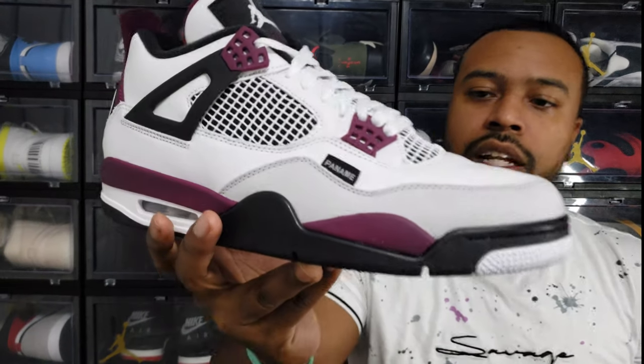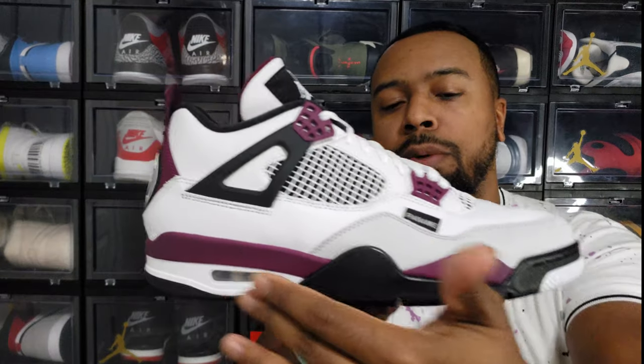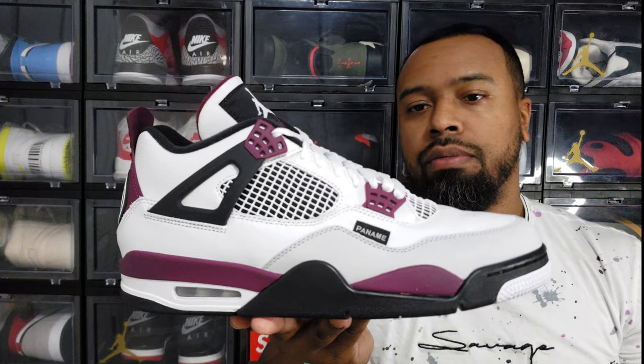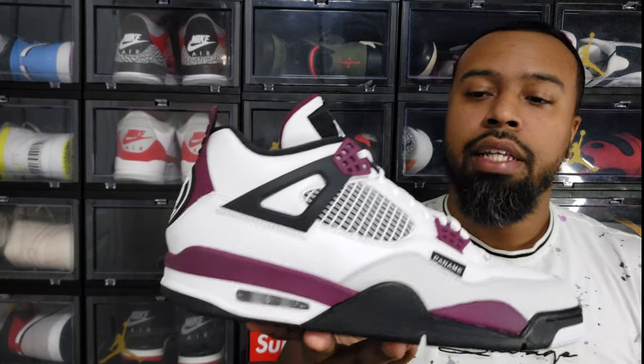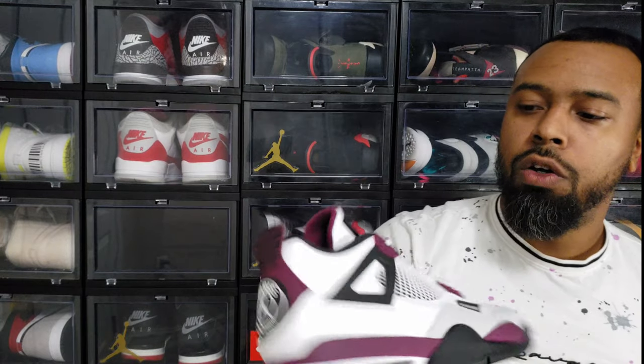On the midsole it does have that bordeaux colorway with gray and black. The netting is white with a black background. In hand, the shoe comes together really, really well — I can honestly say I believe this is one of the best Jordan releases of 2020.